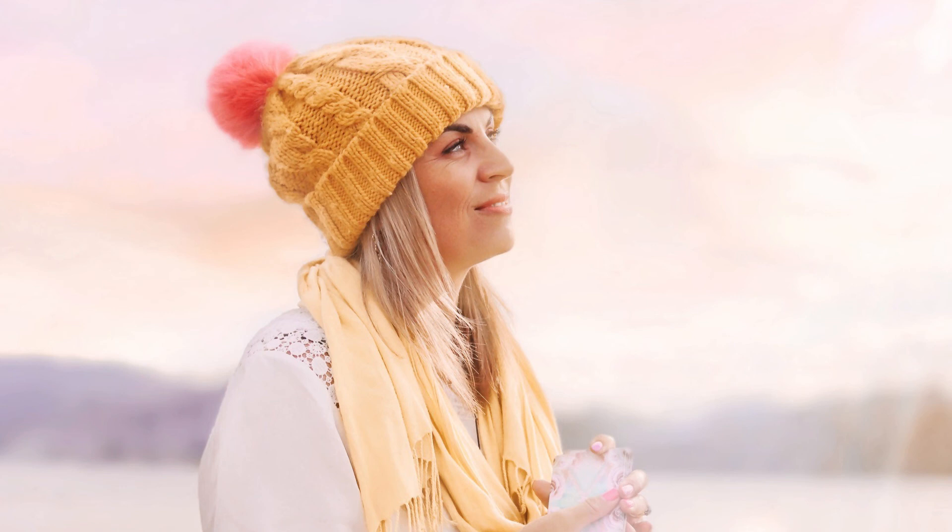Let yourself align, breathe in the beauty of the air. Let the oxygen fill your lungs, turn your body on. Turn on the lungs. Turn on the body. Allow your body to be the frequency and vibration of change here on earth. Turn on the body. Thank you.